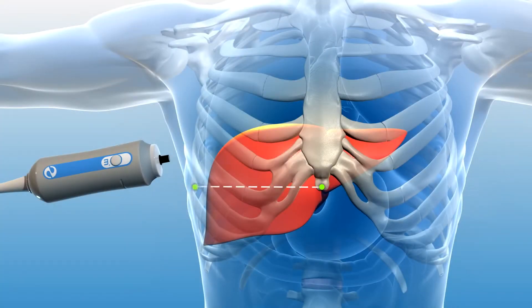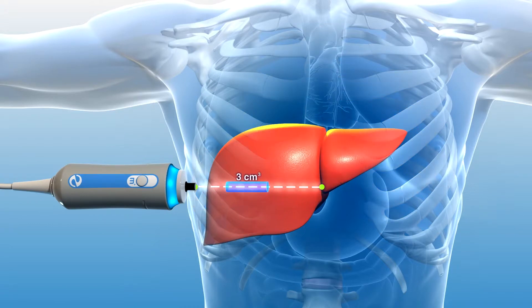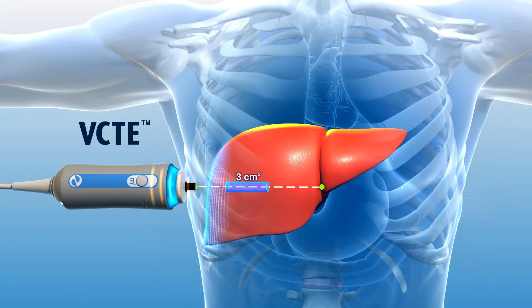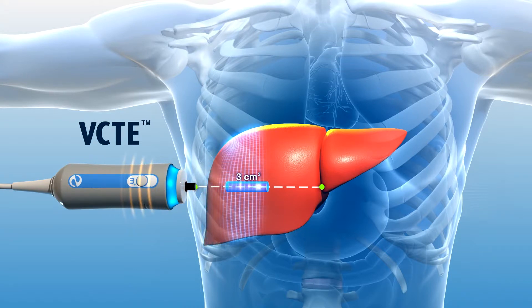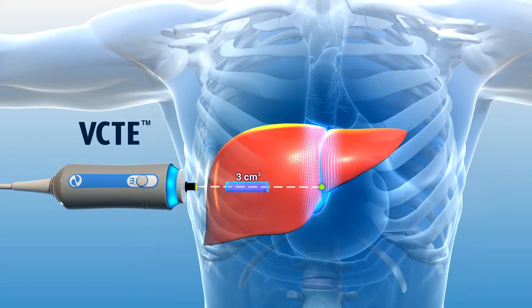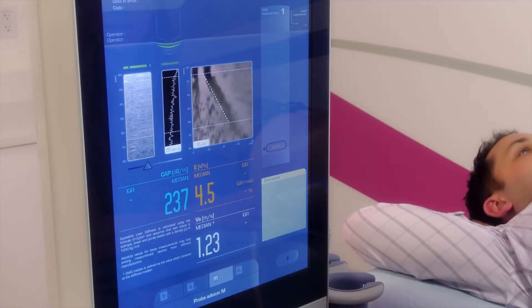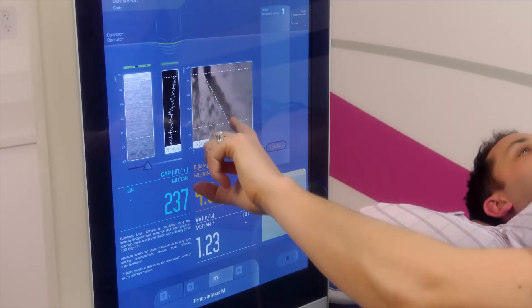This unique method of assessing liver stiffness uses vibration controlled transient elastography, or VCTE. VCTE works by producing a mechanical shear wave from the tip of the FibroScan probe. During the examination you will feel a slight flick or tap on the skin, which is producing the shear wave that will travel through the liver tissue.